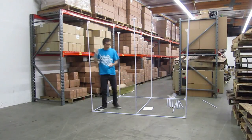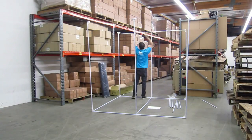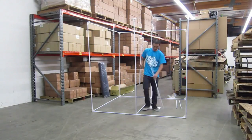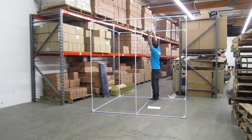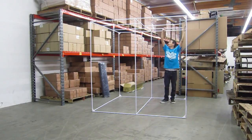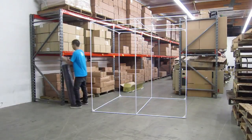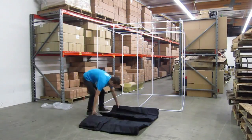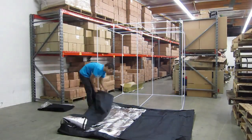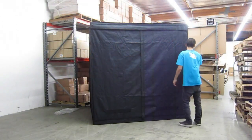Setup is fairly simple and normally takes 30 to 45 minutes to complete; however, we recommend finding some assistance when pulling the fabric over the frame. This setup can fit any hydroponic, aeroponic, or indoor soil grows with any 400 watt, 600 watt, or 1000 watt setup. And because of its huge size, you can even include two or three additional lights for wall to wall coverage.